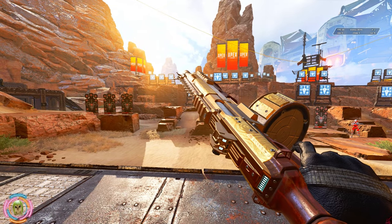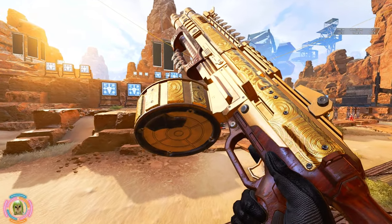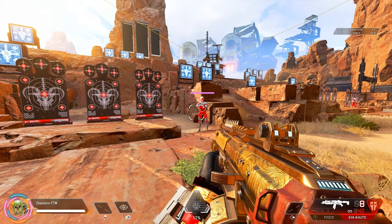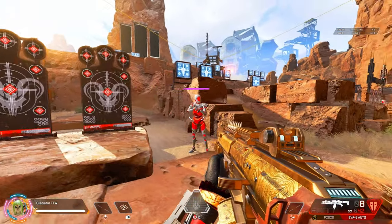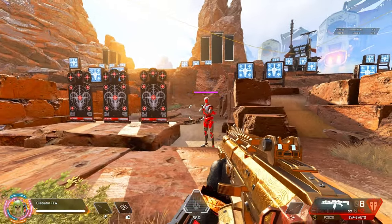Hey, what's up guys, welcome back to the channel. Today's gonna be a quick little video showing off that the EVA 8 is fully automatic. I saw somebody post on Twitter — not sure who — and a lot of people commenting had no idea. So this is just a standard EVA 8, no bolt, no nothing, no attachments, just in the firing range.